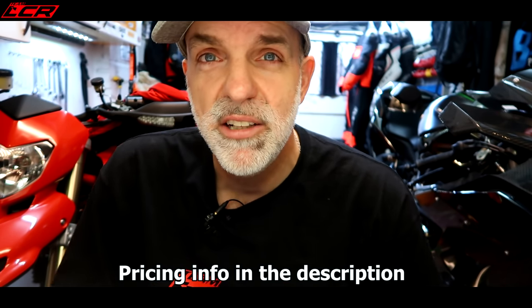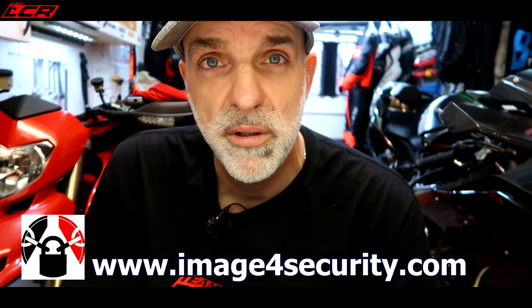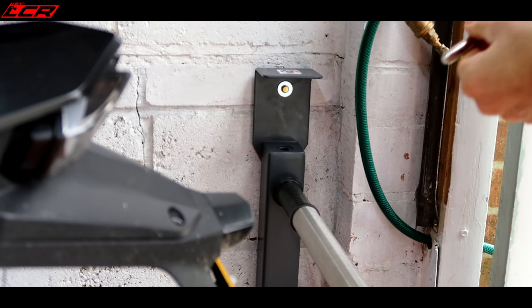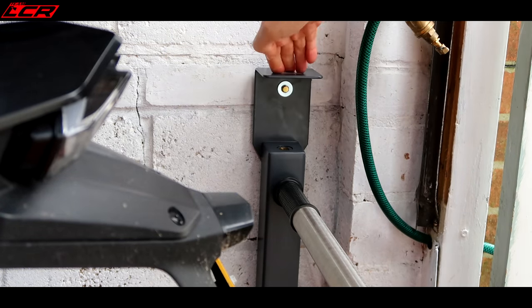Even if you don't want to go the full hog with the Guardsman, Image for Security sell ground anchors, chains, and locks — all really high quality stuff, the best available. So that can be bought via their website. I'll put links below as usual and a discount code if you want to go ahead and purchase one. I've had it in now for about a week and a half and I do sleep better at night knowing that's in place. You've got to do something to protect yourself from the people who want to take your property — you've earned it, you've paid for it. If your bike gets stolen, it's very rarely that the police will even come out to gather evidence and bring these criminals to justice. You have to take some measures and try and protect yourself as best you can. Thanks for watching — keep your motorcycles safe. You've earned them, you've paid for them. Take care guys, speak to you soon.